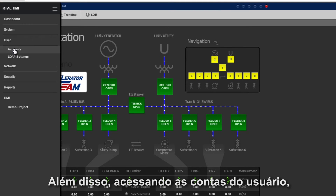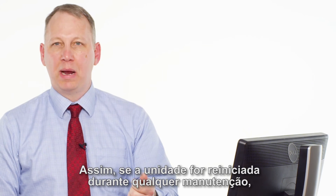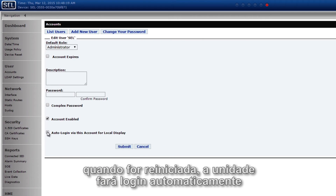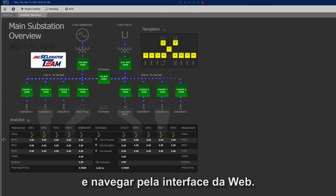Also, if I go to Accounts > User Accounts, there's an option for an auto-login feature. So if the unit resets — say somebody cycles power during maintenance — it will automatically log in and go to the page I want it to go to, which in this case would be my HMI. They don't have to manually log in and navigate through the web interface.